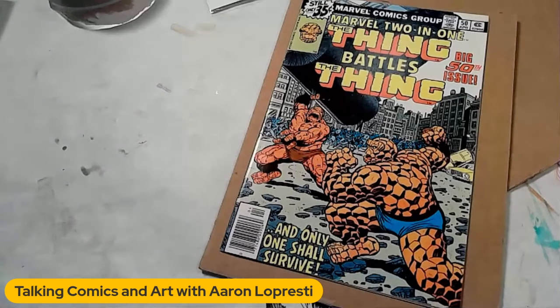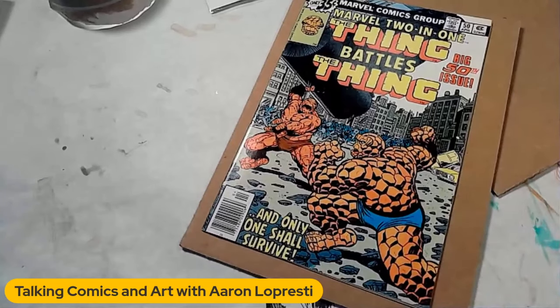So there you have it — Marvel 2-in-1, number 50, Thing Battles Thing, advertised as a 9.4. I'll totally accept that grade; I think it's in great shape. A cheap book like this doesn't matter a whole lot, except that I'm sort of anal retentive about grades, so I've got to have my high grades. Thank you for joining me on another episode of Talking Comics and Art with Aaron Lopresti. I also want to alert you that I have a graphic novel project called Kit Carter: Planet Doom live on Indiegogo right now — you'll find a link in the description. If you haven't backed it, I appreciate you considering doing so. Please hit like and subscribe so I can continue to grow this channel — someday I'll be a media mogul. Probably not. Thanks, guys.